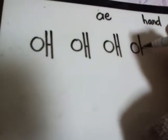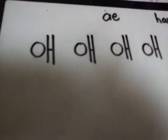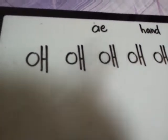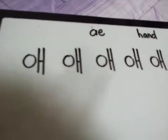Practice your handwriting at home. See you on the next lesson. This vowel is 'eh', as in the word hand. Eh. Bye-bye.